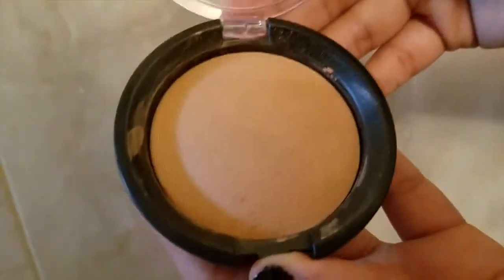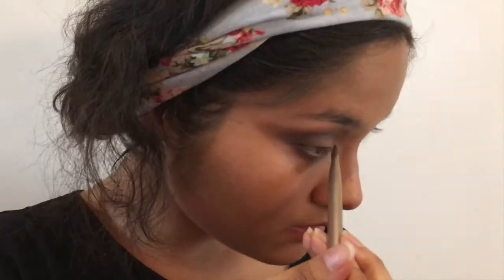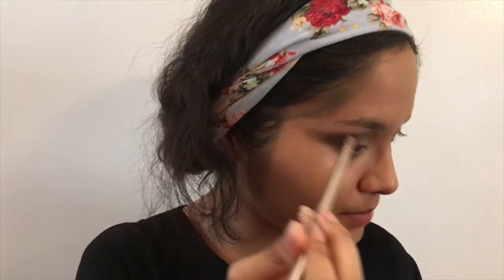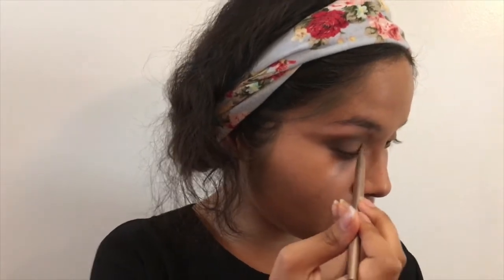I'm going to use my Essence Pure Nude Highlighter — I can't believe it costs only three to five dollars, it is so good. I'm going to use it as an inner corner highlight and a brow bone highlight. This is really the only shimmery part of this look. You can drag it a little into the inner third of the eye to brighten it up.